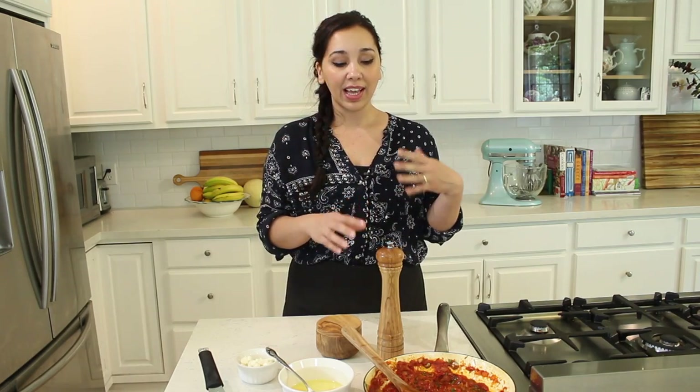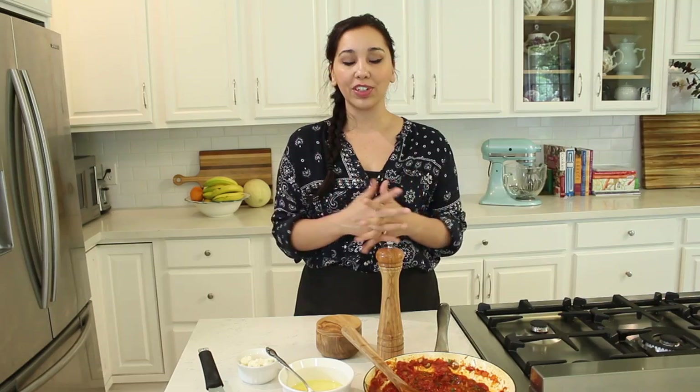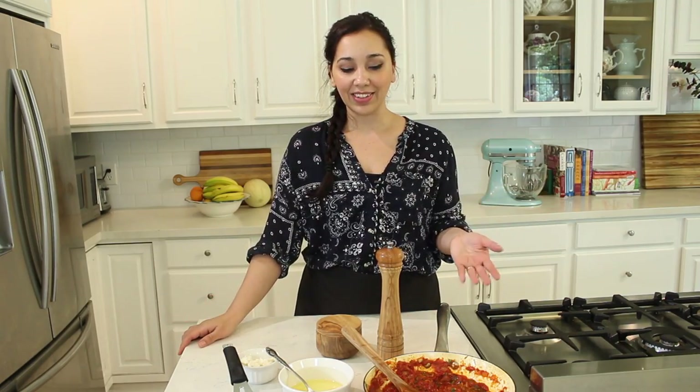Just in case you haven't already watched that video and don't already have a batch of this stored in your refrigerator. It's super delicious — just tomatoes and jarred roasted red peppers stewed in onions and garlic with really luscious herbs mixed in. It's aromatic, it's flavorful, it's simple to make, and can be used in so many different recipes.